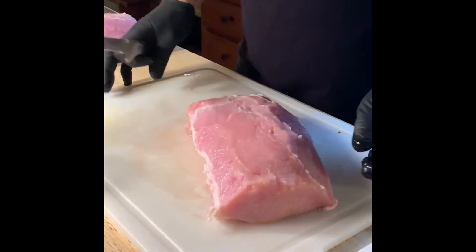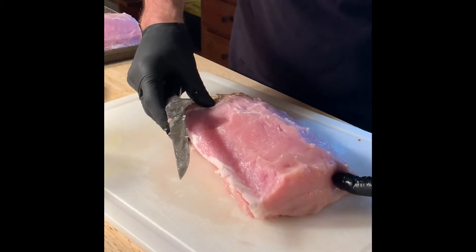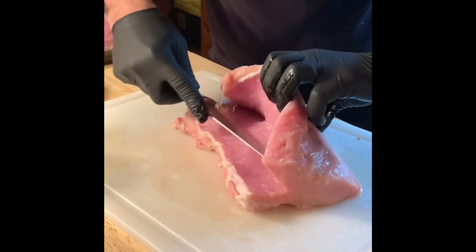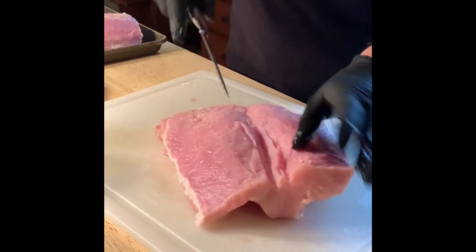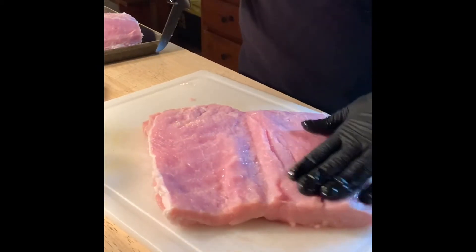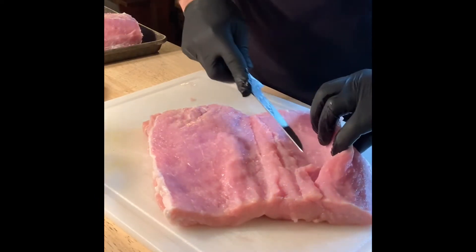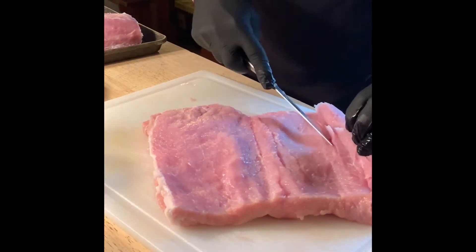We're gonna start to butterfly this. When I say butterfly, I mean I'm gonna slice it right in the middle — not all the way through, but part of the way through — and then open it like a book. I'm gonna go like that, not all the way through, just until it opens like a book. I'm making this all one thickness. See how that is? Pretty cool. And now I'm gonna do a little bit more on this side, just like that, opening the book like that.